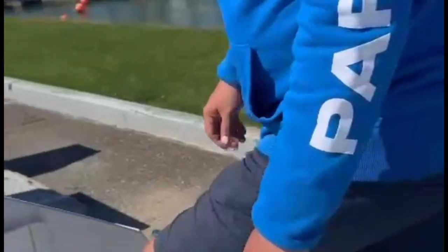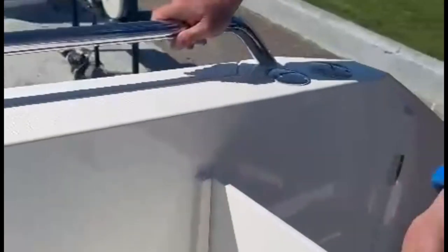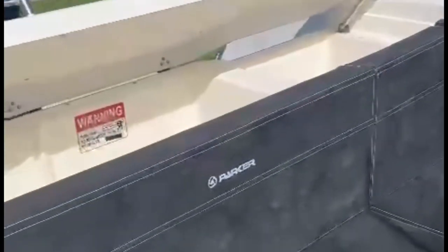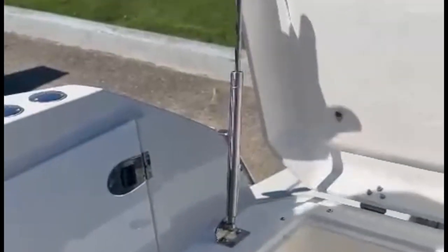Wet locker both port and starboard sides — ideal for mooring lines, that kind of thing. Transom gate, so if you have little ones or perhaps your little furry friend on board it keeps them safe. Fish tank. You'll notice the stainless steel gas struts and stainless steel brackets — all very good quality on board a Parker boat.